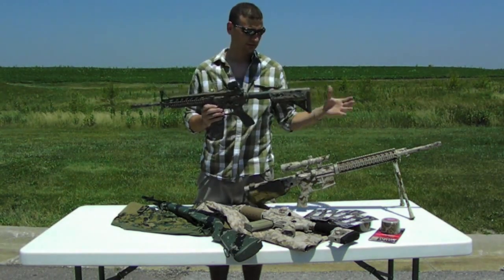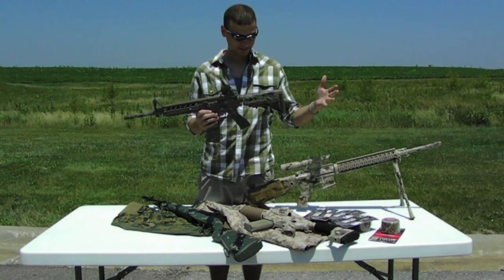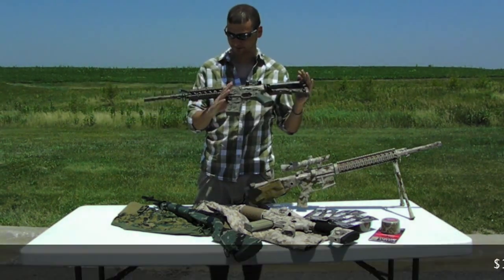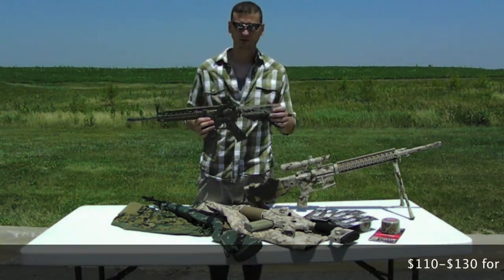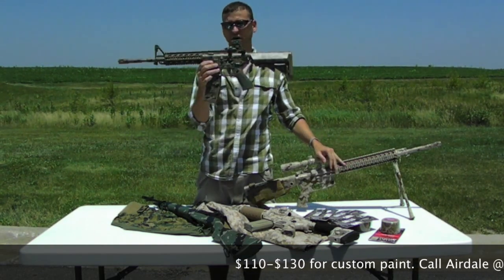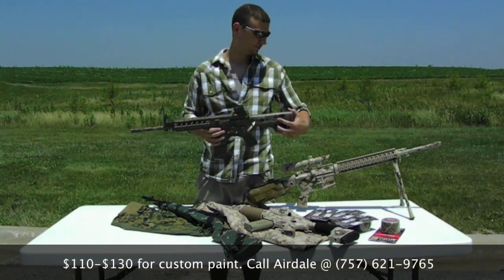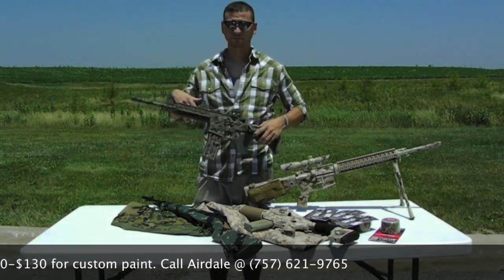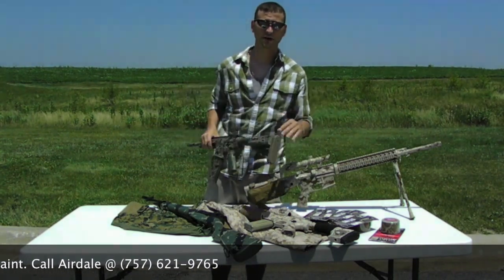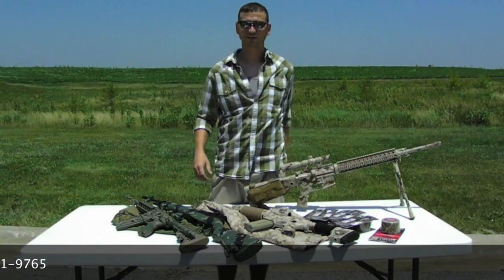I'll be doing paint jobs here. Like I said, we can do it in spray paints or we can do it in dura coats. Price range for something like this is going to be a little more, but generally probably about $110, $120, maybe $130 for this one. It takes a lot of time and a lot of precision to do. Give me a call — number is 757-621-9765. Ask for Airedale. Peace.